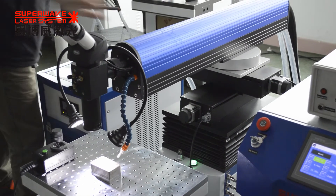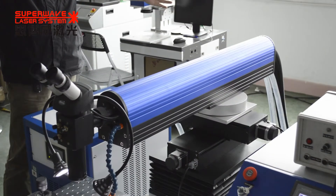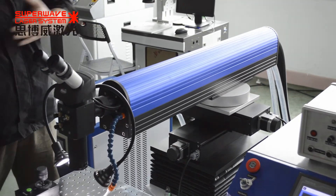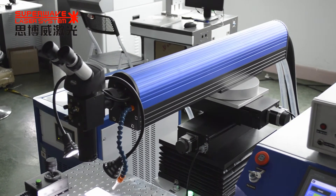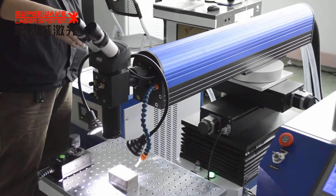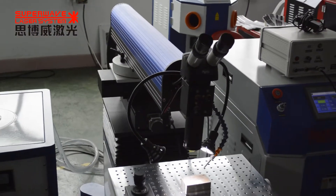This laser head focal length is around 1mm. And you can move it front and back. So the working radius is very low. We can process larger size molds.